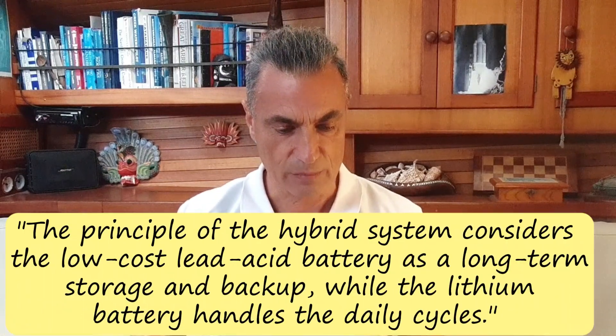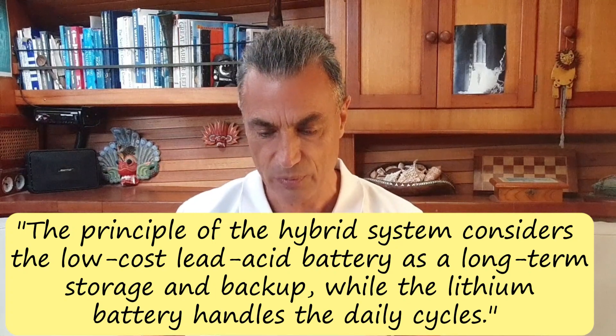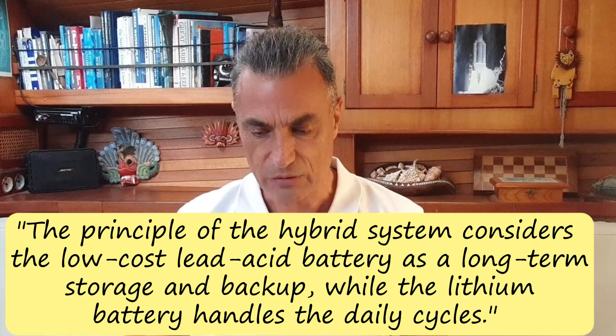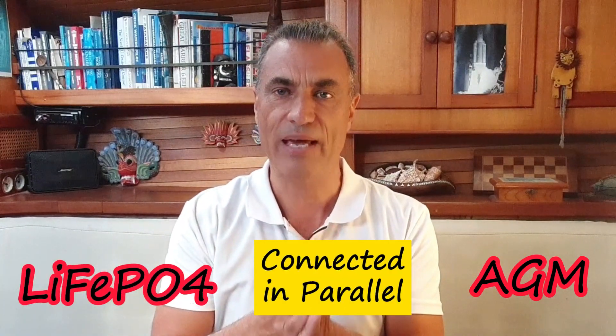So how do they do it? The principle of the hybrid system considers the low-cost lead-acid battery as long-term storage and backup, while the lithium battery handles the daily cycles. They are using a hybrid system made up of existing lead-acid, AGM, or gel batteries connected in parallel with a lithium battery.